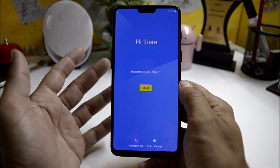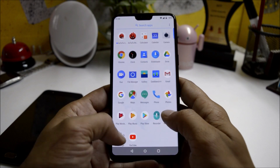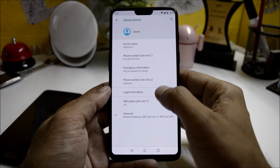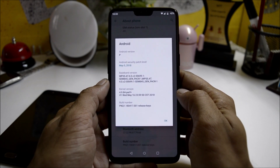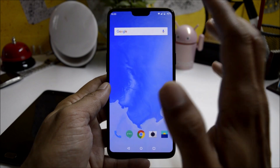The device has now booted up. I'll complete the initial setup and get back to you. After completing the initial setup, going to About Phone, you can see the Android version is Android P with a security patch of 5th May 2018.